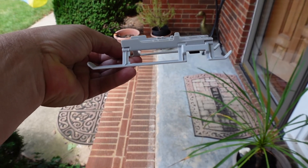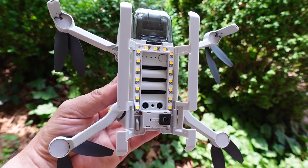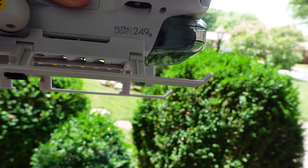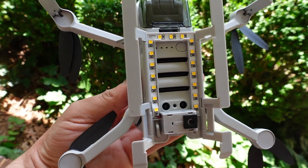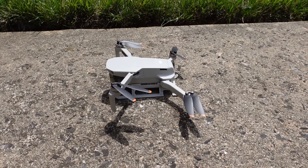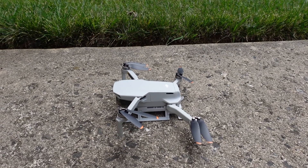It opens right up and snaps right on the bottom of the drone. Just remember, the button is on the back, so the smaller part of the skid goes on the back and the longer part on the front, with the power button sitting on the back just like that. It sits up really nice. There it is — sits up nice and high, gives you some clearance for landing, like if you land on grass or a little pebble. It gives a little bit of clearance above the ground.